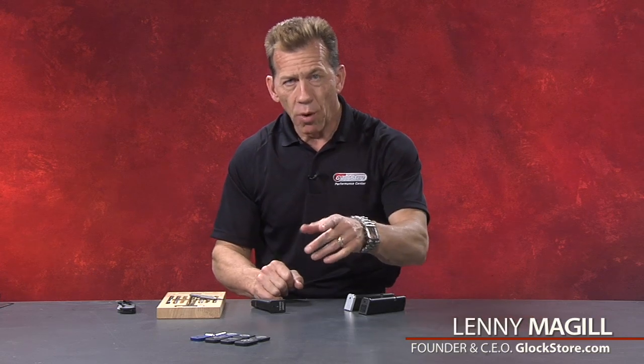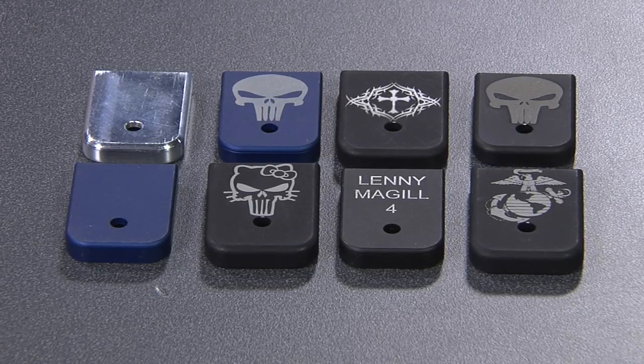Hello, I'm Lenny McGill with Glock Store Performance Center. Thanks for joining me. One of the best ways to customize your Glock is to install our custom base plates on your magazines. Not only does it look custom and give you a truly custom feel and unique look to your magazines, but it also helps you prevent them from being lost, stolen, or mixed up with your friends' magazines when you're at the range.